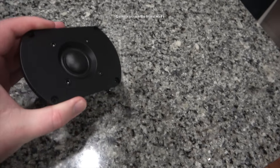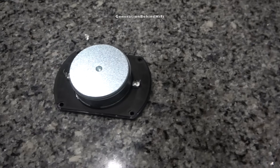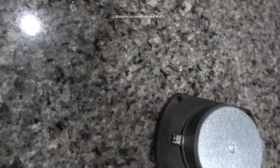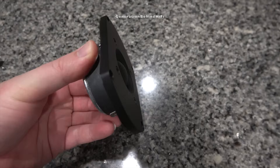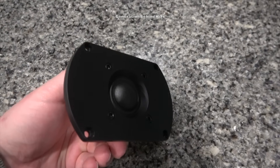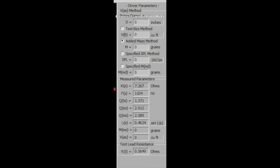The tweeter from the LA365 is pretty impressive and is definitely one of the nicer tweeters I have heard in this price range. It has a nice airy, three-dimensional quality that is not only smooth but also detailed. The tweeter is 1 inch in size and includes a dome made from artificial silk. The motor structure includes a pretty large ferrite magnet. On the bench, the resonant frequency came in at 1,104Hz, but there is some cone breakup around 2,500Hz. I don't think this will be a problem because Cerwin Vega probably crosses over the tweeter above 3,000Hz. A general rule of thumb in speaker design is to cross over the tweeter at least one and a half to two octaves above the resonant frequency.